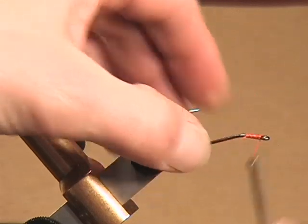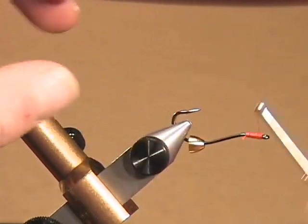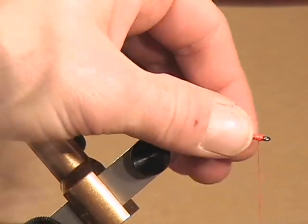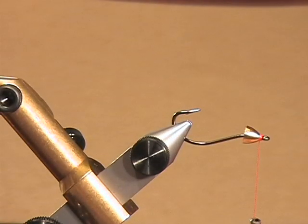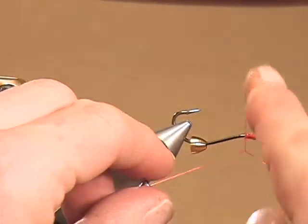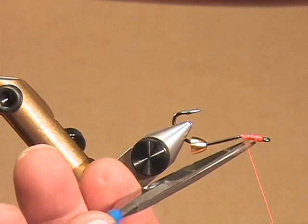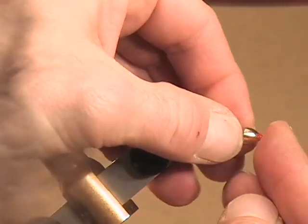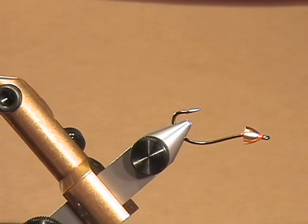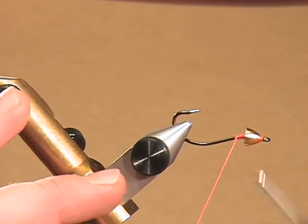Put a little super glue on straightaway, then start your thread and build up a base. Cut off the tag end. Just occasionally check and make sure it's built up enough. This is basically an A-type thread — I'm using a Wapsi 280 denier, but most threads are listed as A diameter. I'll push up so there's just a little bit of thread in front of the cone, then come back and do a quick half-hitch or whip finish. Put a little drop of super glue here and push the cone forward. Basically we've got a fixed cone on the head of the fly.